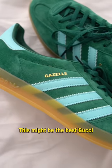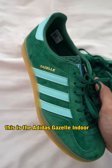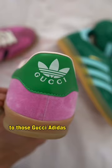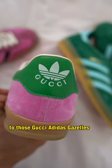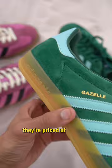This might be the best Gucci and Adidas Gazelle alternative. This is the Adidas Gazelle Indoor in the green colorway, and it looks pretty similar to those Gucci Adidas Gazelles that dropped last year. Except these don't retail for $800 — they're priced at only $120, but they look just as good.